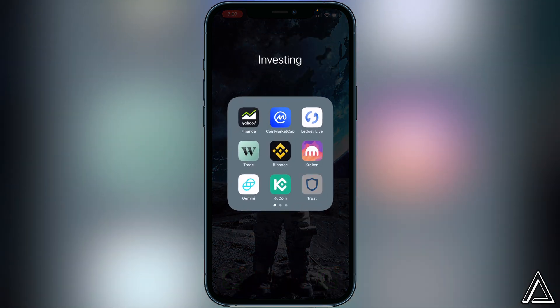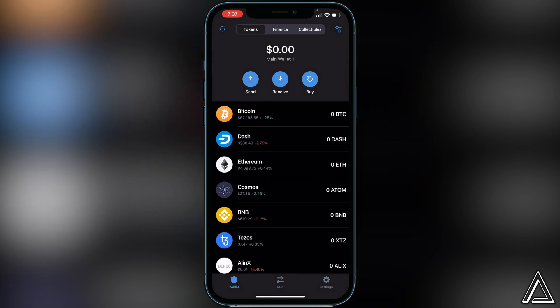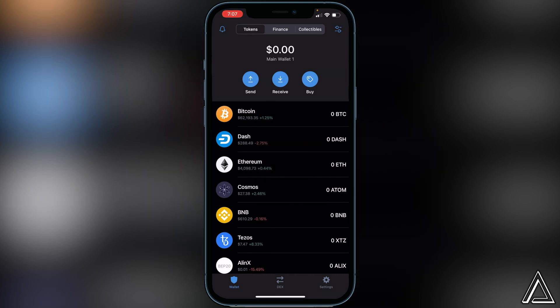All we have to do is head over to our Trust Wallet to start off. I'm not going to show you how to create your Trust Wallet in this video, and I'm also not going to show you how to buy or transfer BNB to your Trust Wallet. If you need to learn how to do either of those things, I'll have separate tutorials linked in the description and in the comment section below.